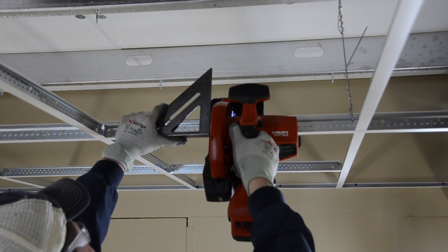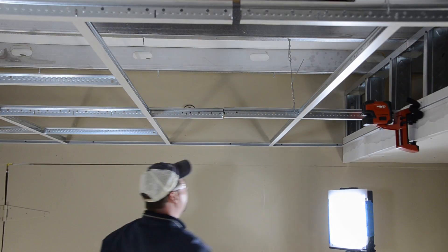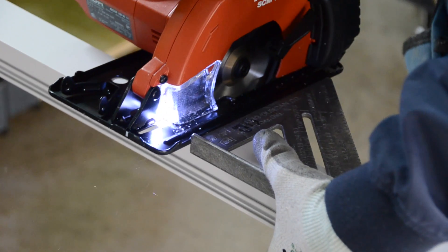Here we will install the Axiom Slip Joint by cutting into a wall-to-wall grid installation. Cutting the factory ten-foot lengths of the Axiom Slip Joint is a snap with a new metal cutting saw technology.